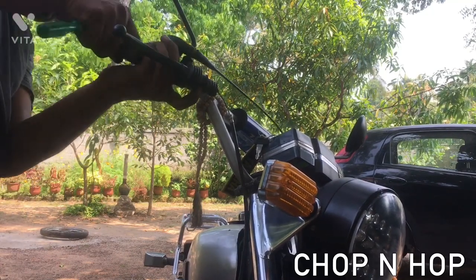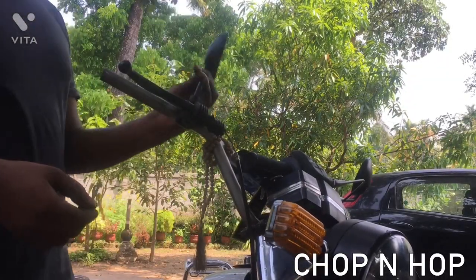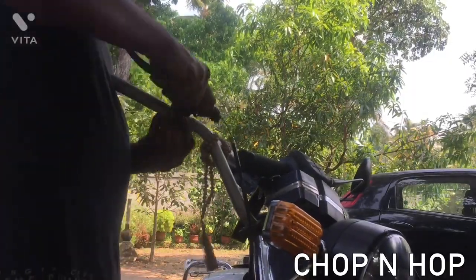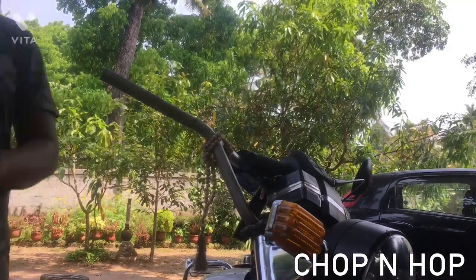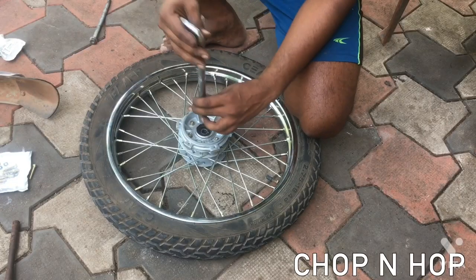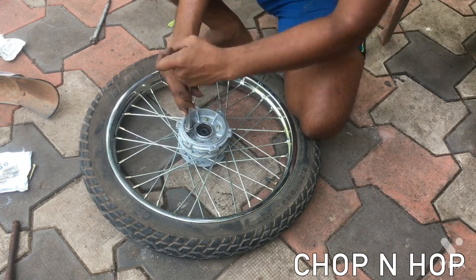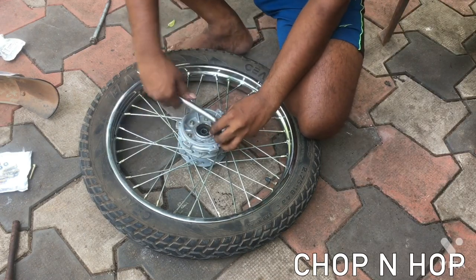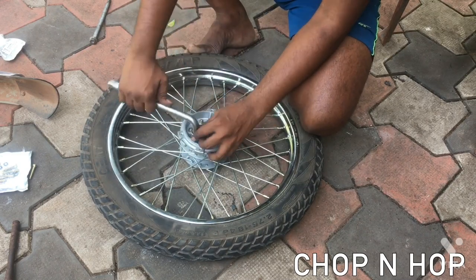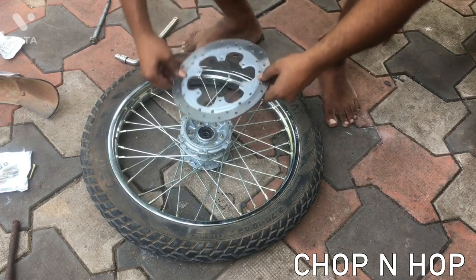The next thing I need to do is remove the throttle from the handlebar and remove the old brake lever. The old brake lever is making way for our new master cylinder. After fitting the master cylinder, we are going to the wheels. This is our new wheel — it has a Pulsar hub and adapter plate. We got new rims and spokes, and the old tires were used because they were in good condition.